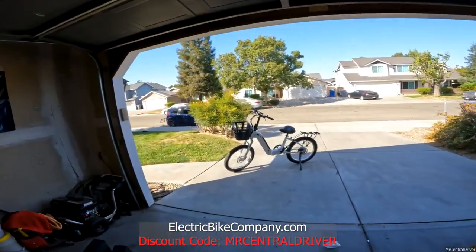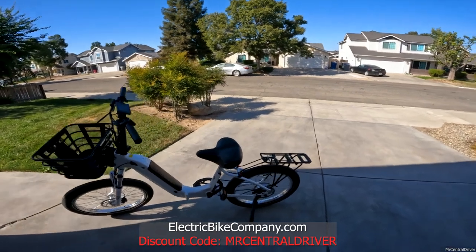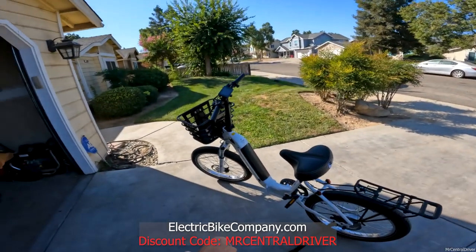We'll get this bike charged and we'll be doing a full video review of it soon. This is the Model F from Electric Bike Company. Subscribe if you want to see more videos. Let me know if you guys liked this video and stay tuned to watch the review. Peace and love to all you guys — later.